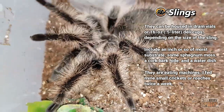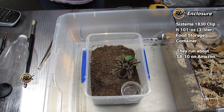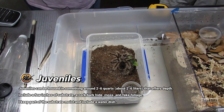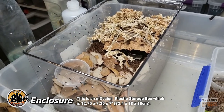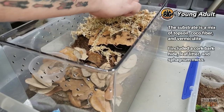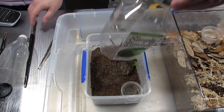We're going to move it from this container. When I first got it, it was in a 16-ounce deli cup, then a Systema enclosure — 8 inches long by 6 by 4.5 inches deep — with a cork bark hide. Slings and some juveniles will burrow; this one wasn't burrowing much so I kept it shallow. The new enclosure is an M Design shoebox, 12 by 7 by 7 inches, with a mix of coco fiber, topsoil, vermiculite, leaf litter, a water dish, sphagnum moss, and cork bark covering a little pre-made burrow.